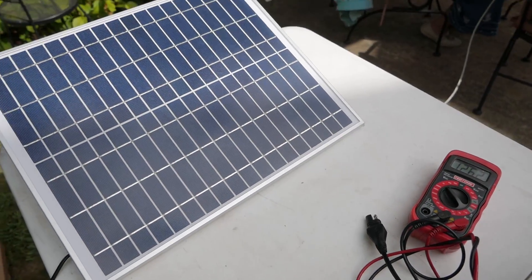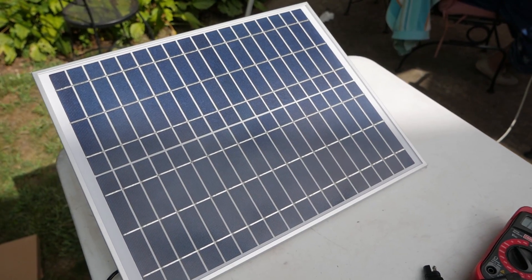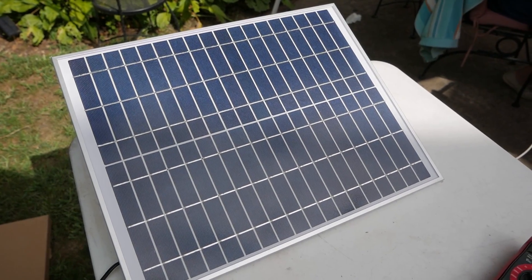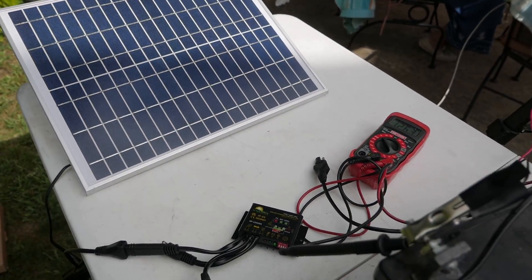It's a polycrystalline solar panel. From my research, the monocrystalline is supposedly a better panel, but for 60 bucks on Amazon, so far I'm happy with it. I think it's going to be perfect to keep our ATV topped off while it's sitting in the shed up in the mountains.